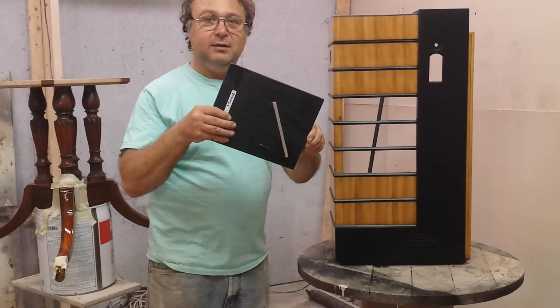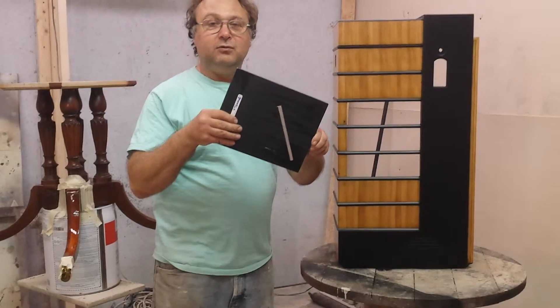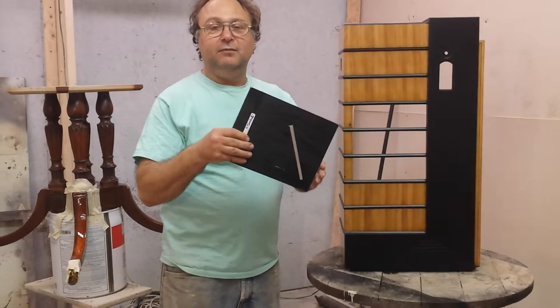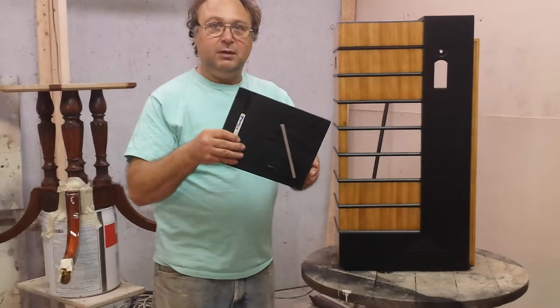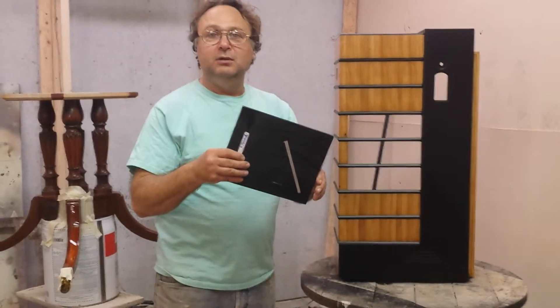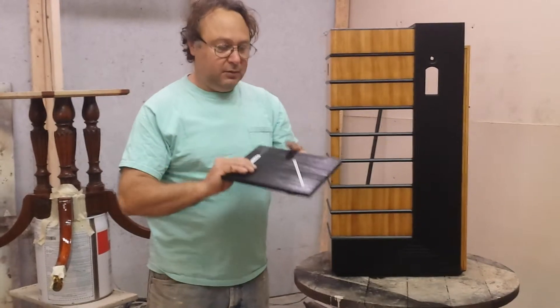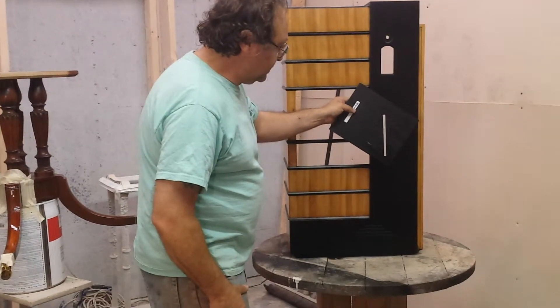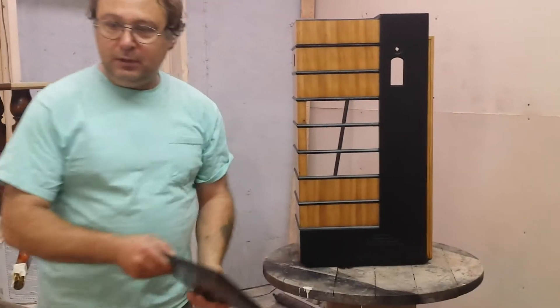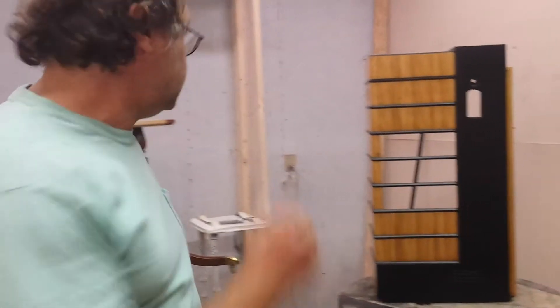There is a pewter color right there that Sandy has, and we can try a silver — we don't have any at the shop today, it's at home in Sandy's studio. We can put a little bit of silver on this and take a picture so you can see what you like better. The pewter does look really, really nice.